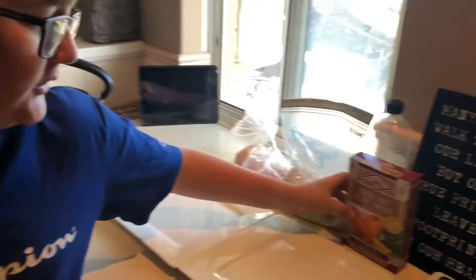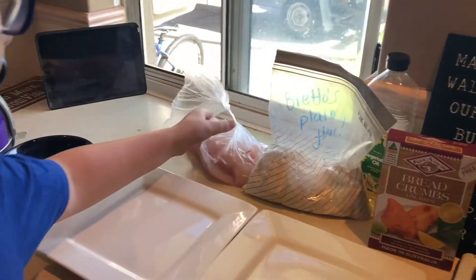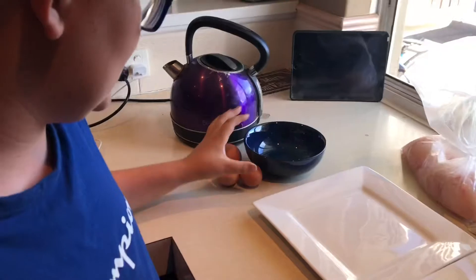Hey guys, today we are breadcrumbing some baldchin grouper. These are the ingredients I decided to use: some fine white breadcrumbs, just plain flour, and three eggs. We're cooking up baldchin grouper that we caught in our last video.